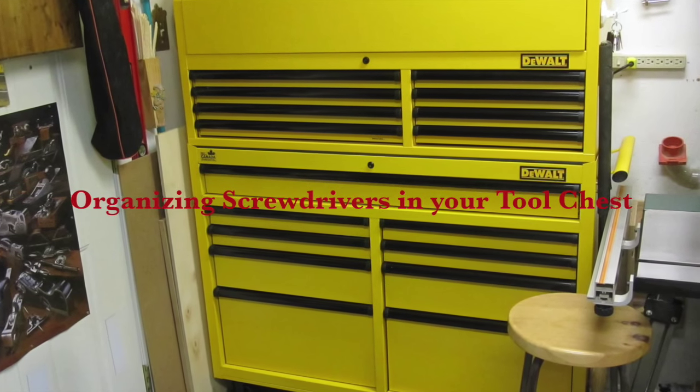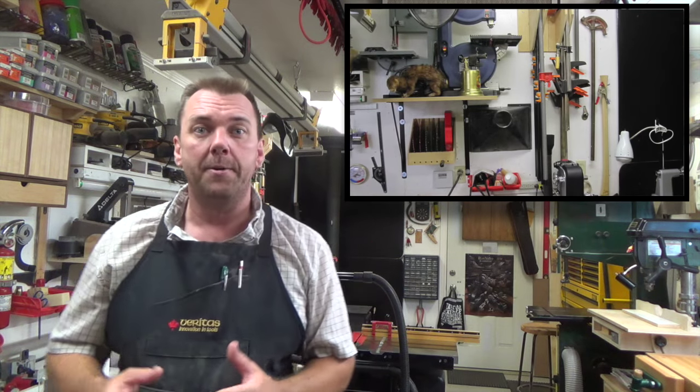Hey there guys, welcome back. This week we're going to be making a screwdriver holder for your tool chest. It's a simple project but an extremely functional one. Anyone who watched my shop tour knows how much I hate pegboard — as functional as it is, I really don't like it. I managed to get rid of my pegboard, but in order to do that I needed somewhere to put all my tools, which was fixed by getting this tool chest. The problem is the screwdrivers really don't have a home.